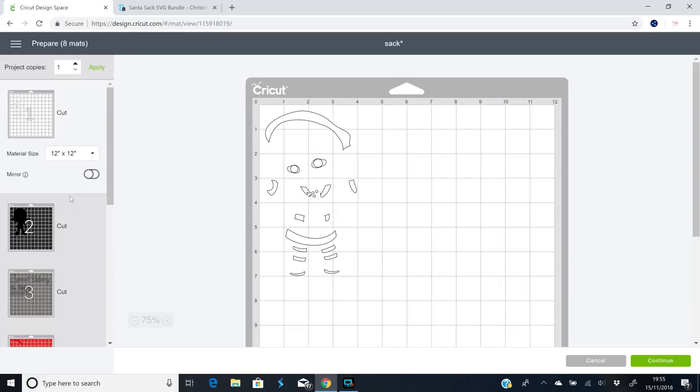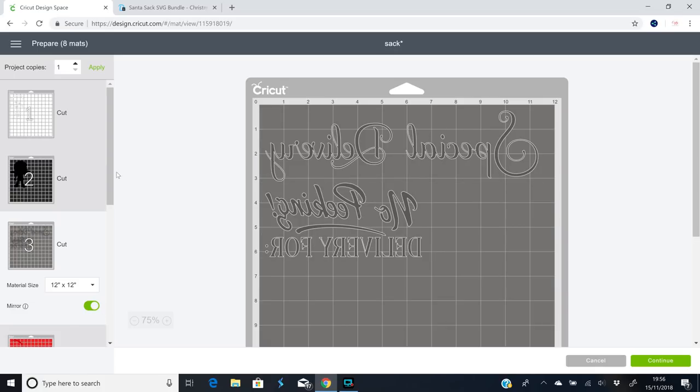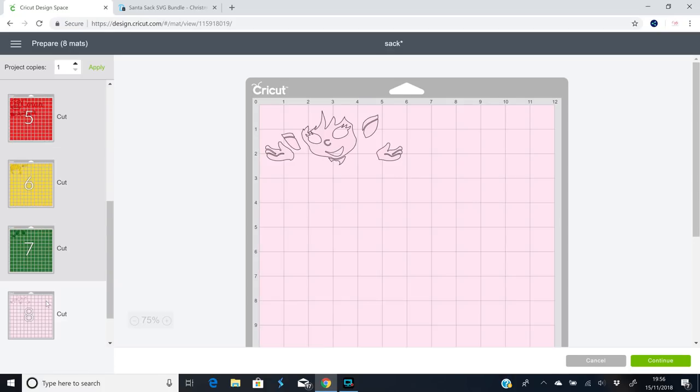For my Santa sack I'm going to be using iron-on today, so I'm going to make sure that I mirror everything. For the majority of my iron-on I'm using Cricut glitter iron-on and I'll use the Cricut glitter setting. For my black layer I'm using Fast Flex HTV, which is a three-second HTV — I just use the iron-on setting. And for my elf's face I'm using a rose gold iron-on, again just using the iron-on setting.